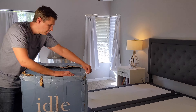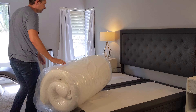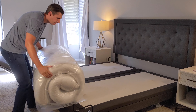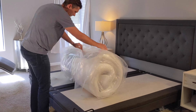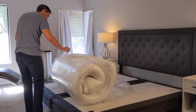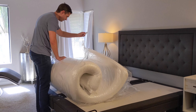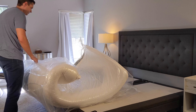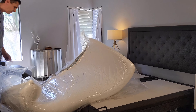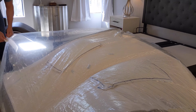You can order the IdleGel foam directly through the idlesleep.com website. It'll arrive in about a week after placing your order. Once it gets to your doorstep, it's going to come in a box — you just bring that box into your bedroom, cut open the plastic, and it's going to slowly start expanding to life. Since this is an all-foam mattress, it's going to take a bit longer than a traditional mattress to take shape, so I would give it about four or five hours before it's ready to sleep on.